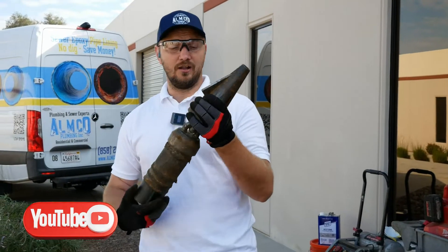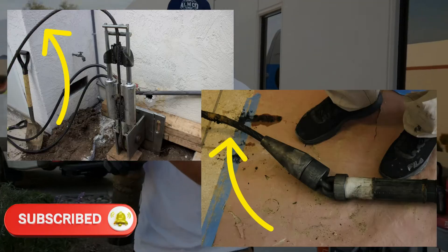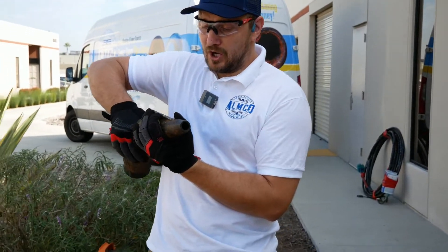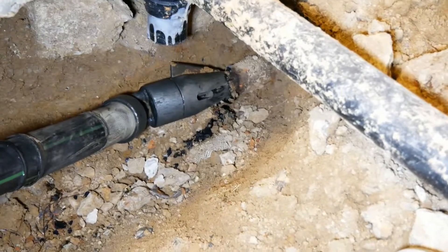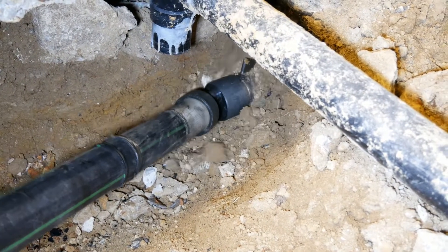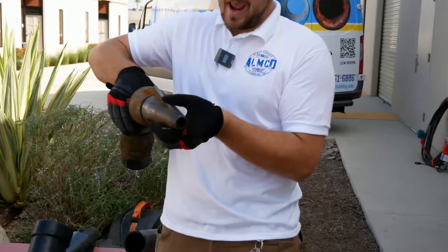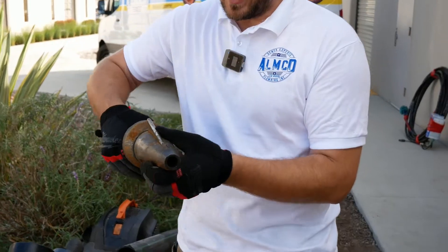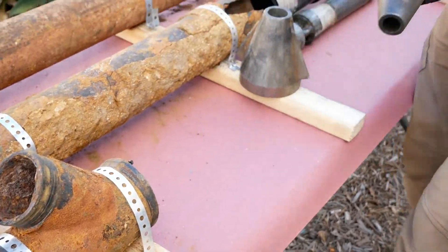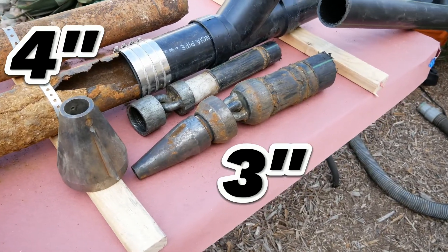This is the pipe bursting technology and how it works. We have a big strong cable, approximately one inch, and we pull the new pipe through the old one. This is the head that cracks the old pipe from inside, breaking it, and bringing the new pipe through the old one. We're able to do four-inch, three-inch, and two-inch lines.